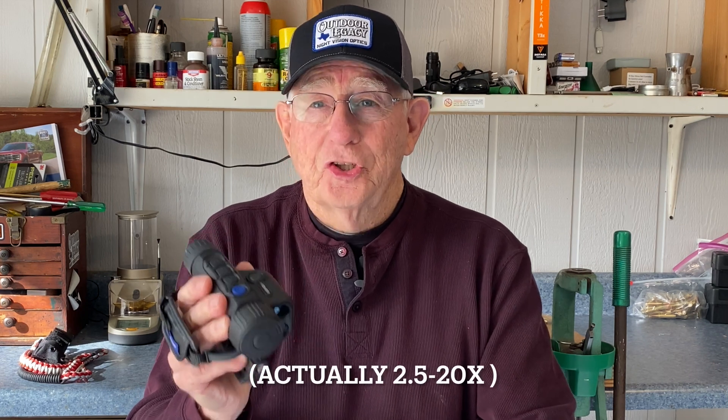This new Laser Range Finding Monocular from Pulsar, the Axion II model, has a brand new core — a 640 by 480, 12 micron core — and a magnification range from 2.5 to 10 power.